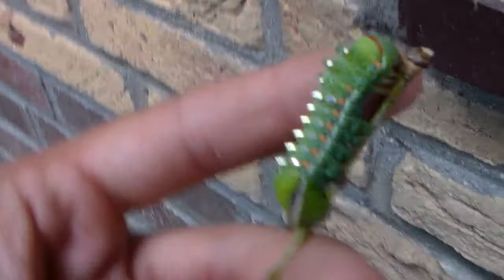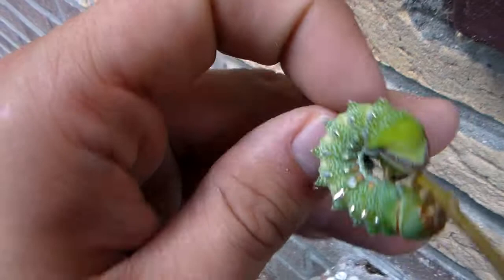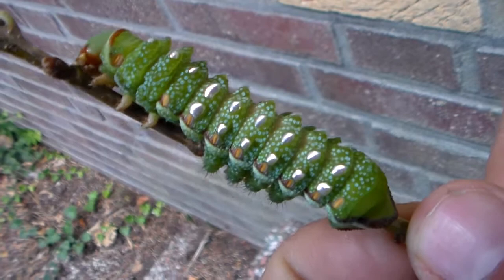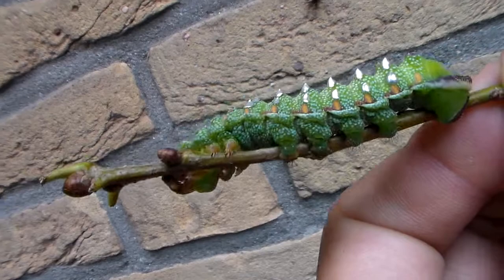I'm rearing them on oak tree. I may soon make a video about all of them because I have more than just this one — I just wanted to show this one off. The moth is just as beautiful, though it has entirely different colors. The moth will be brown with red eye spots on the hindwing. Anyway, thanks for watching, and let's hope they will make it so I can show you the entire life cycle.